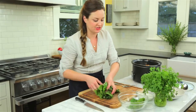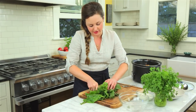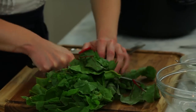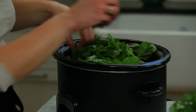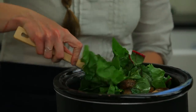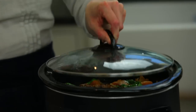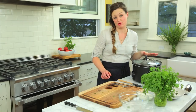Now I'm just going to finish the stew with some chopped chard leaves — these are from the stems that went in earlier. I'm going to roughly chop them, and the heat of the stew is going to cook them right in. It also adds a beautiful bright green color, some freshness, and lots of nutrition. Let that cook for about five to ten more minutes.